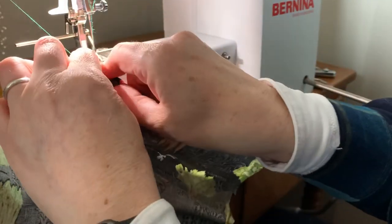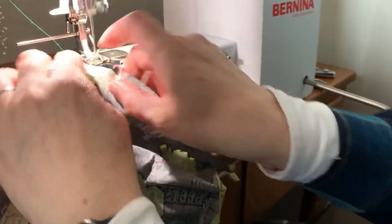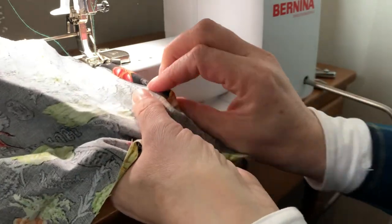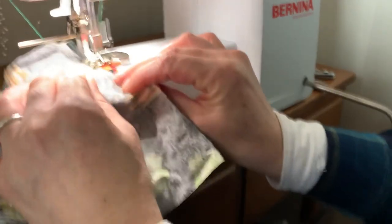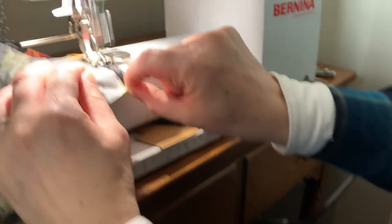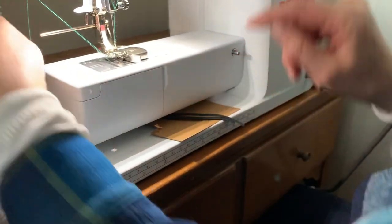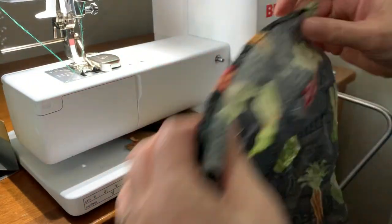We're gonna sew along this 8-inch wide seam. This is going to be forming the pocket at the bottom. Tuck it. And we did get through all those layers.